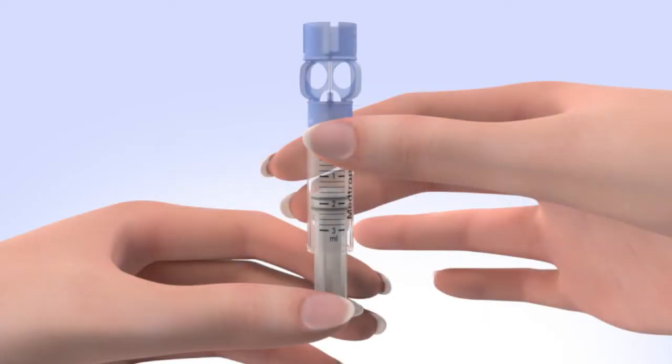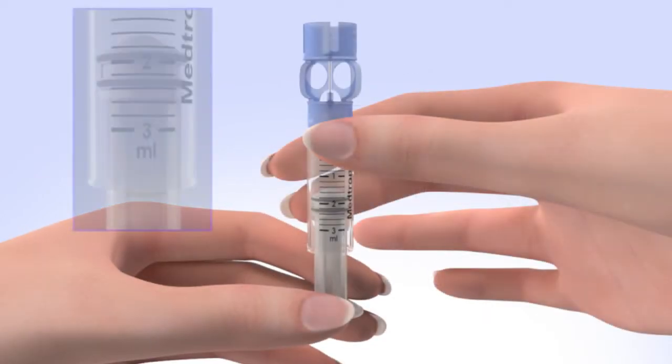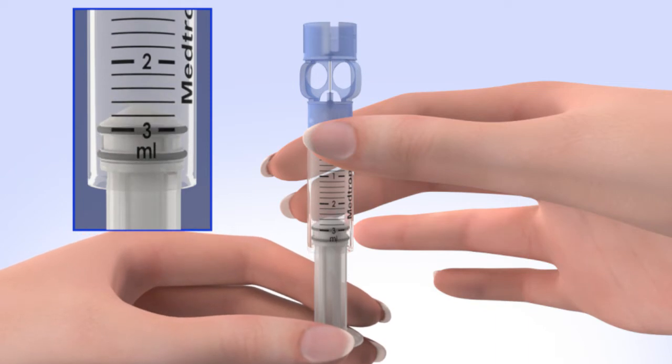When you're ready, wipe the top of the insulin vial with alcohol and wait until it dries. Remove the new reservoir from the package. Pull the plunger so the top of the O-ring is positioned at the amount of insulin you plan to put in the reservoir. Be careful not to pull the plunger completely out of the reservoir.